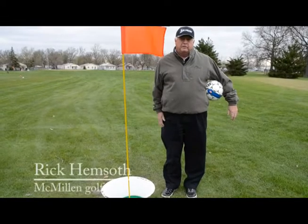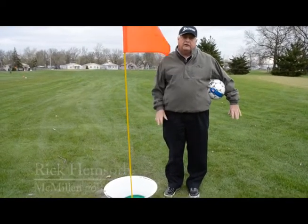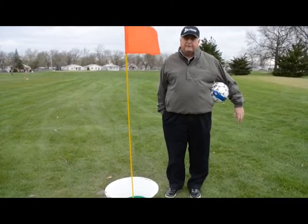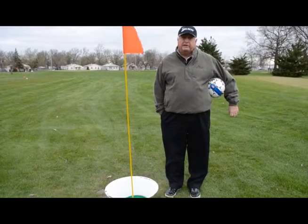Foot golf is played very similar to regular golf. We leave the ball alone on the ground all the time — you're not allowed to pick it up. You get multiple steps on the first kick. The second kick you're allowed one step and a kick. And then every shot after that you have to stand flat foot and kick.